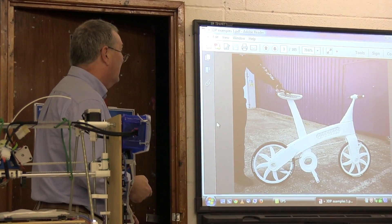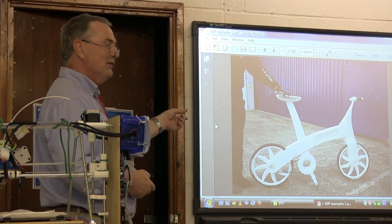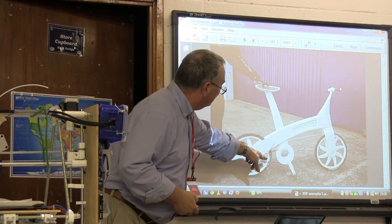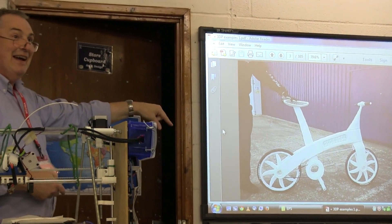The group in the AE Systems printed a bike — they took it off the printer, put the tires on, and probably the chain as well, then rode it out of the lab.